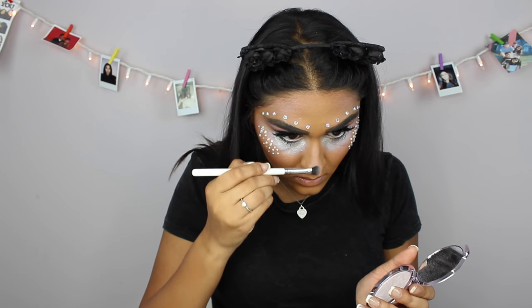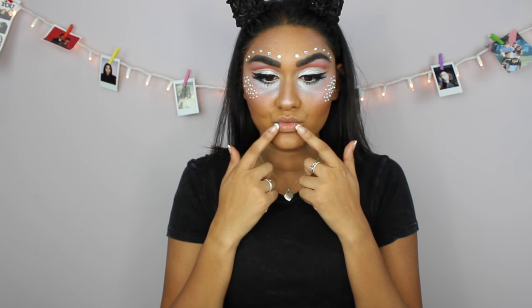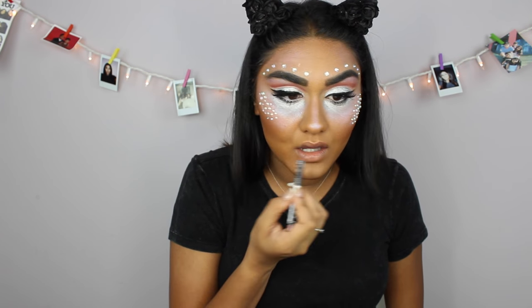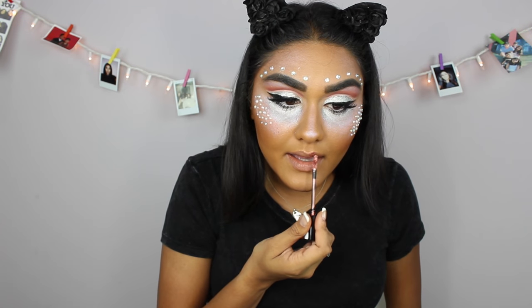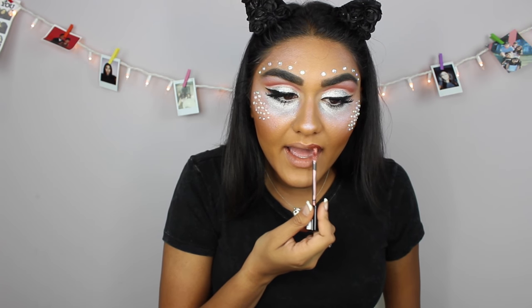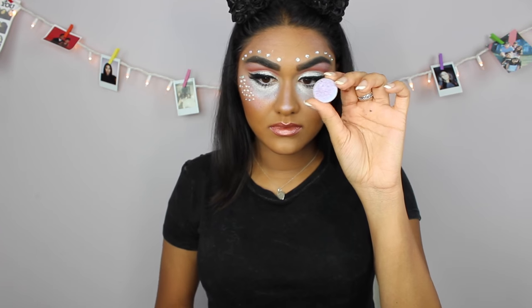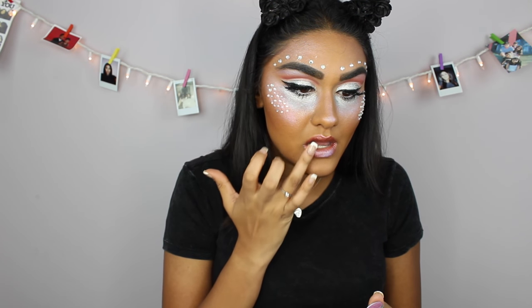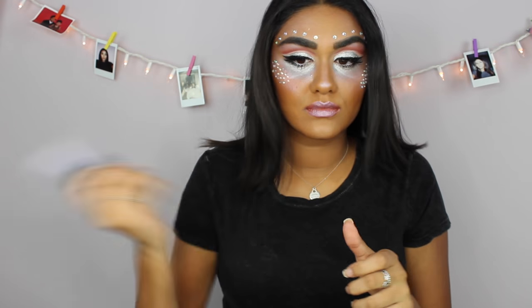I forgot to highlight my nose, so I'm going back into that Becca highlighter and highlighting it. Then I'm gonna be going in with my Urban Decay Quick Fix Setting Spray and just setting my whole face. Now to start off my lips, I'm gonna be taking the NYX Lip Liner in the shade Natural and just line my lips. Now I'm gonna take my NYX Cosmic Metals Liquid Lipstick — I think this is in the shade Rose Gold — it's like a metallic lip and I'm just gonna put that all over my lips. I wanted my lips to be a little more holographic, so I'm going back into that Makeup Geek eyeshadow in the shade Backlight and just dabbing that on my lips. Finally, I'm gonna set my face one more time with my Urban Decay All Nighter Setting Spray.